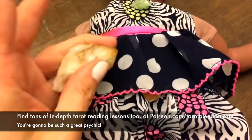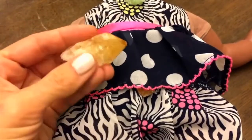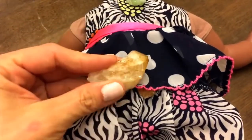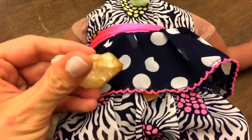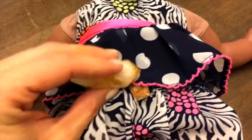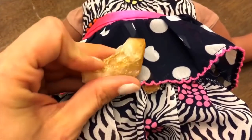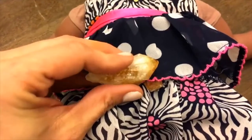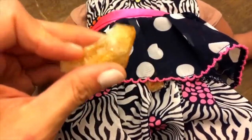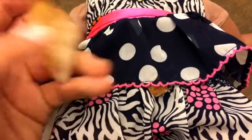But remember, with a stone like that that's absorbing energy, you do need to put it out in the moonlight to cleanse it again and then recharge it in the sun — or whatever it says on your sheet that came with it — because some of them can't get wet or should avoid sunlight. Turquoise, for example, if you leave it in the sun will turn white and lose all its color, and it's a really expensive stone. Let me know if there's any cool ways you guys have been using crystals that I'm not aware of. Bye.